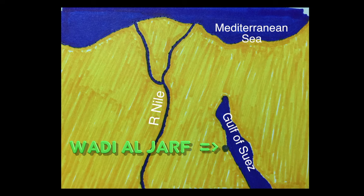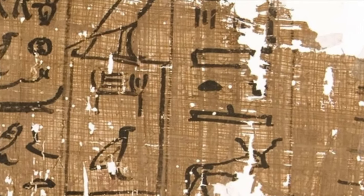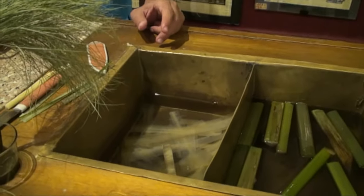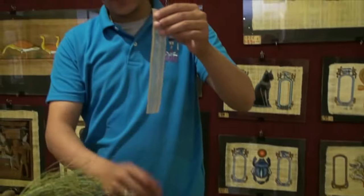The earliest known papyrus scroll was recently excavated in Wadi al-Jaf on the Red Sea coast, dating from about 2500 BCE. The sugar ferments and turns the white into brown paper. Out of the water it's soft and slimy like this.